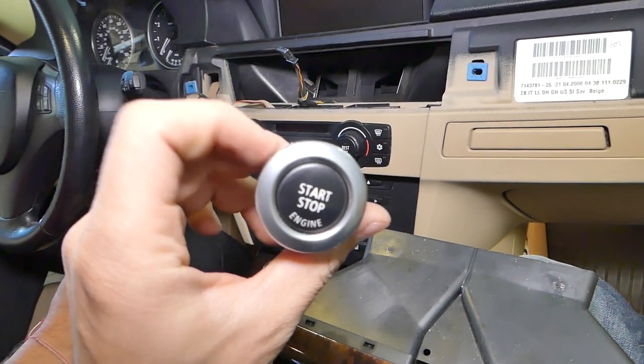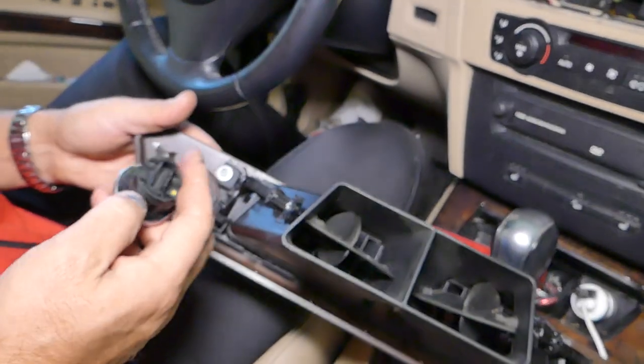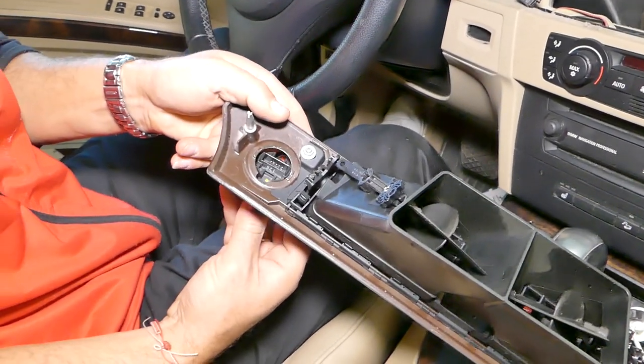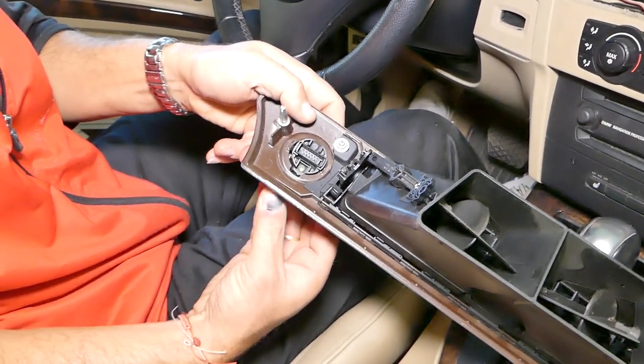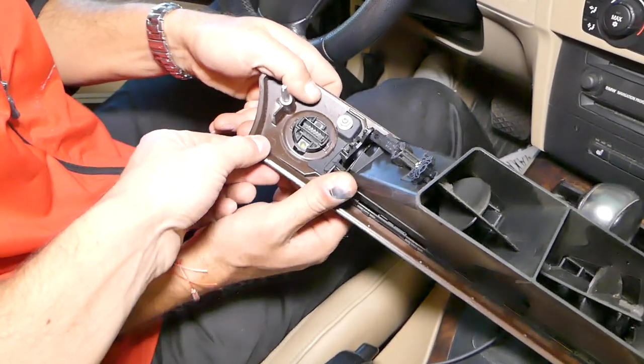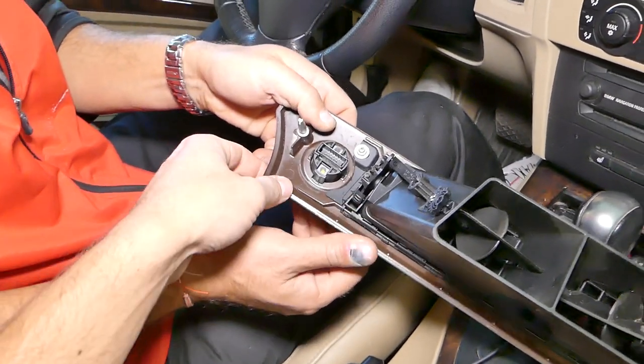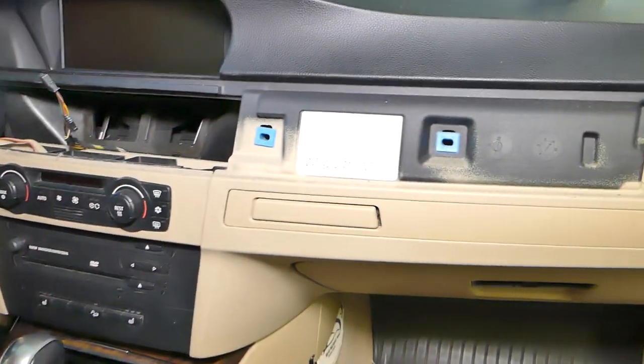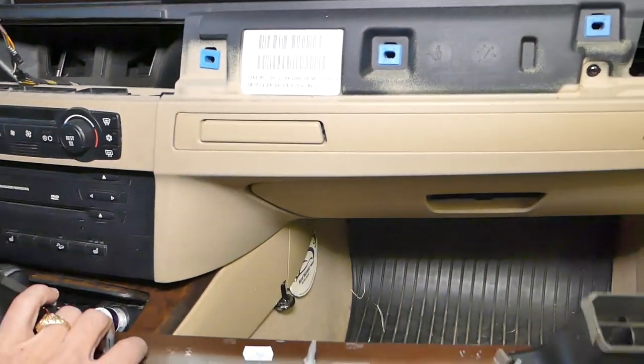Now we're ready to install the new start/stop engine switch. Just push it in from the outside toward the inside and it clicks into place. Then connect the cable and install everything in reverse order. Thank you for watching — please subscribe and many more videos to come.